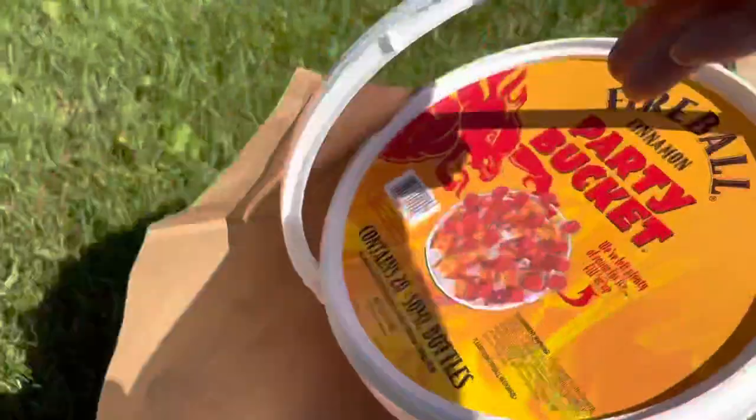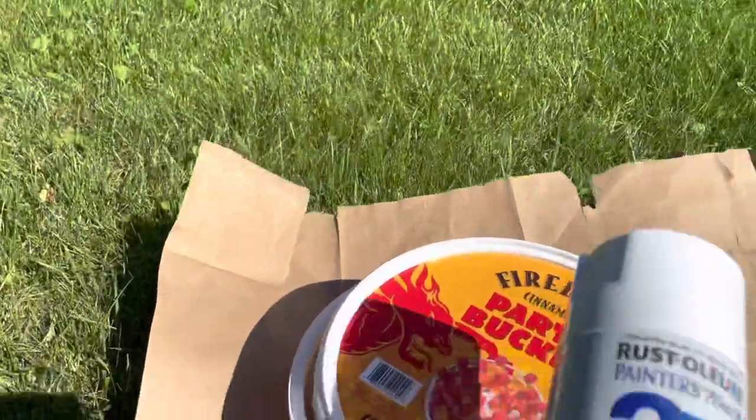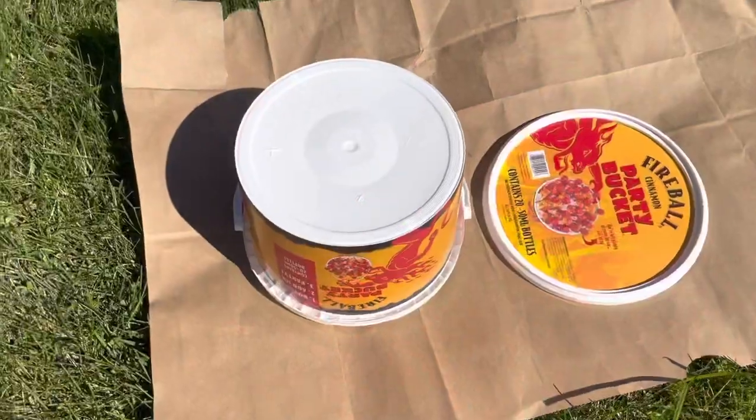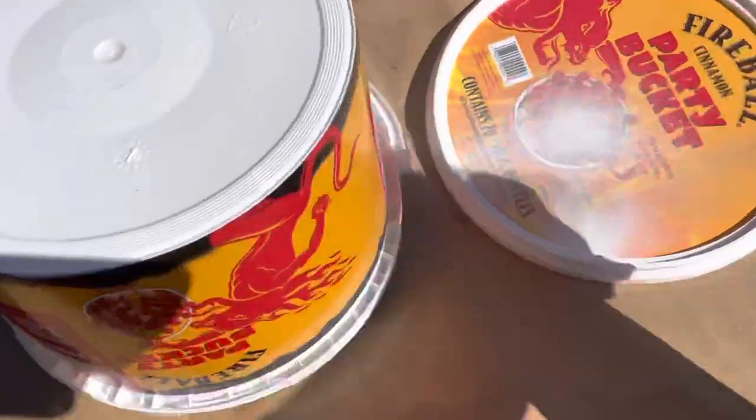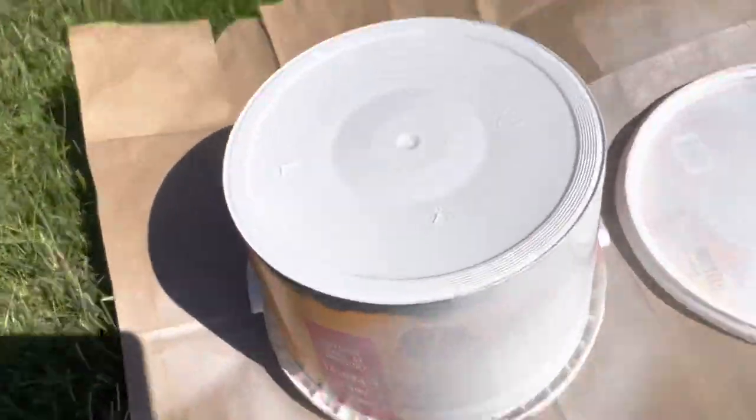Let's take this bucket and spray paint it white. You can use any color you would like depending on what you would like to use it for. I only did one good coat. Originally I was going to cover it with a burlap ribbon, but instead I'm going to use vinyl.